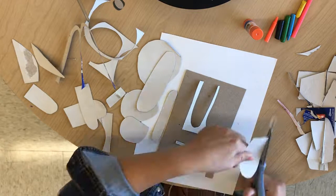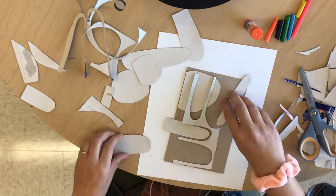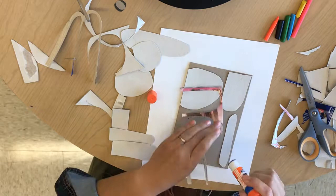Notice how I'm also saving the extra pieces that are kind of like the negative space of the shapes that I cut out. Once you have your shapes, you're going to organize them on your cardboard but don't glue anything down just yet. Once you have your basic idea then you can start gluing. That's kind of like a sketch first before you make your final decision.